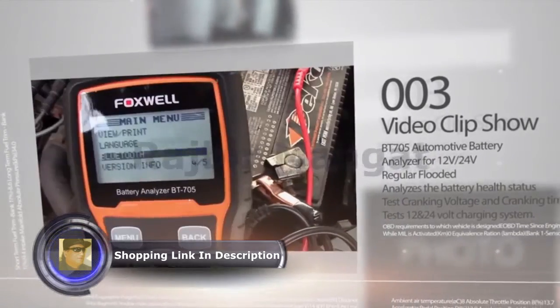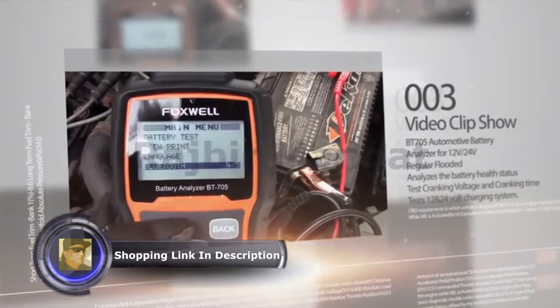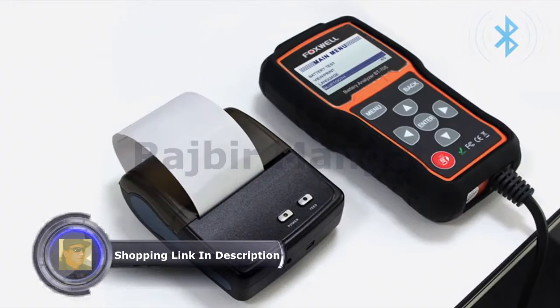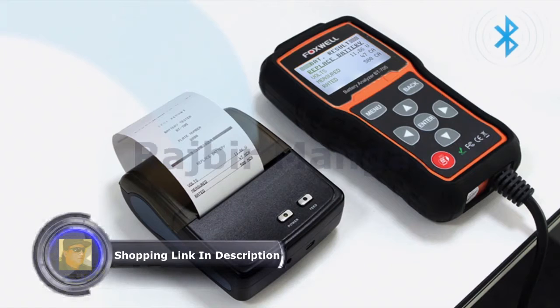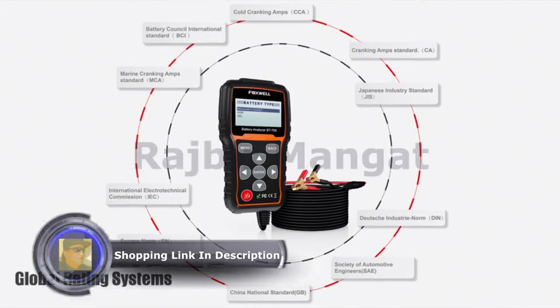Global reading systems and multi-language support, premium quality copper clips and 7.8ft wire, are guaranteed to maintain stable communication throughout the testing process. All great features which make this battery analyzer a must in your car tool kit.